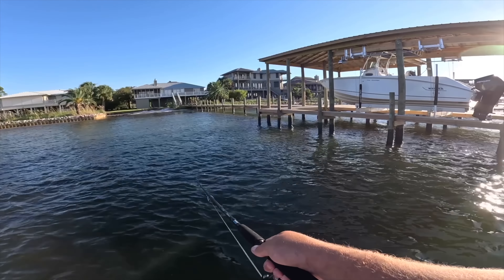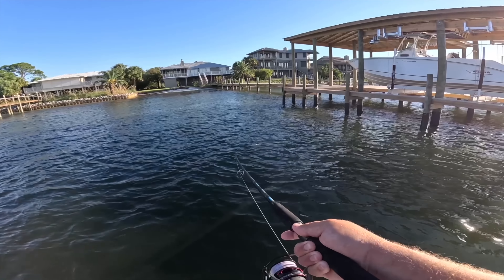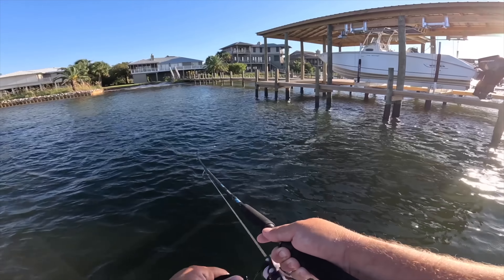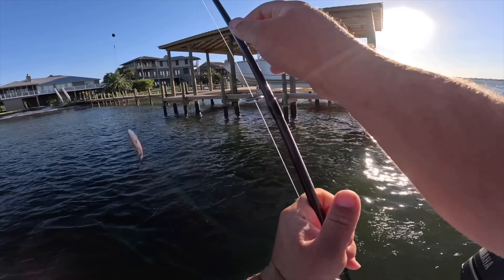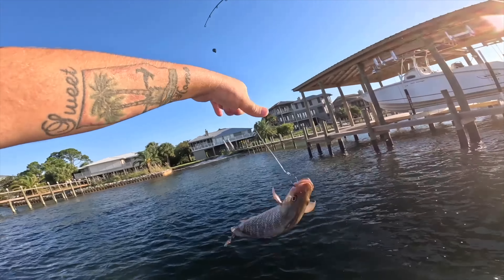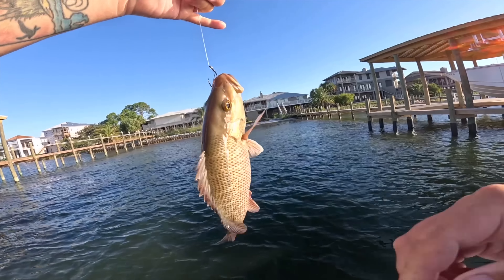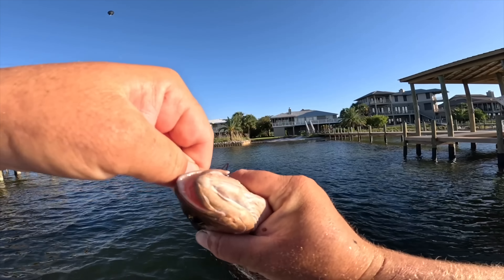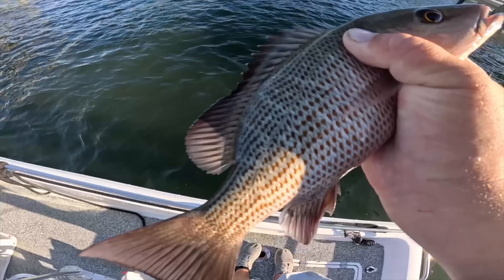I think I still have it — yep, still got it! With circle hooks you just reel, and that pressure will set the hook in the corner of their mouth the majority of the time. That's another barely-not-legal fish. Pretty fish though — they're hard fighters for their size. If you didn't measure it you'd really think it was a keeper, but he's just right on that verge.